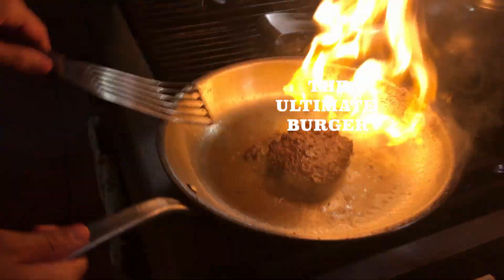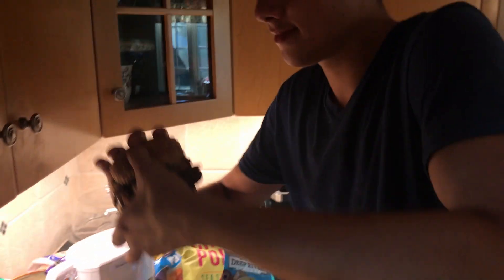Today we are making the ultimate burger — so flavorful, I can't wait to try it. Let's go. Look how massive.